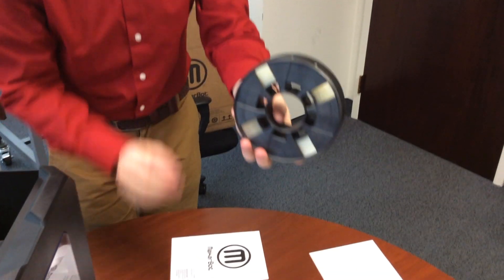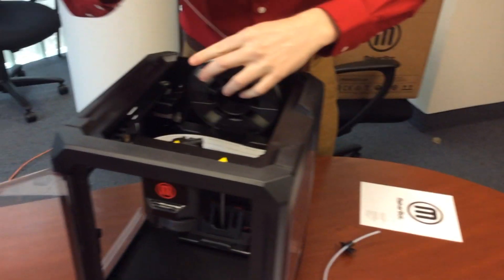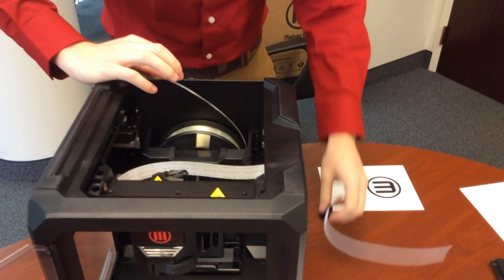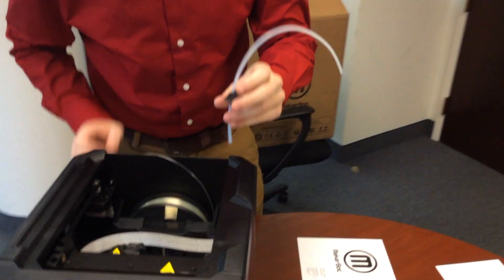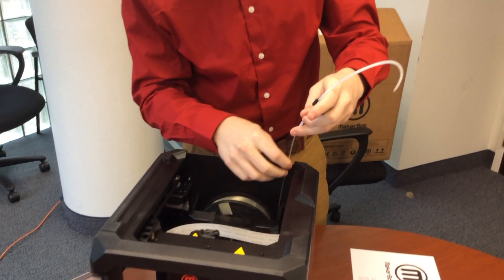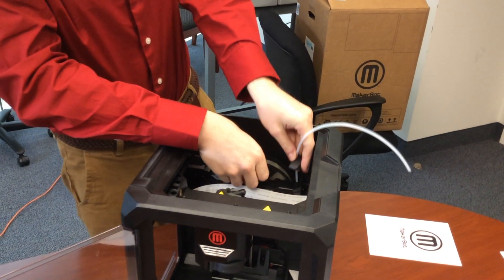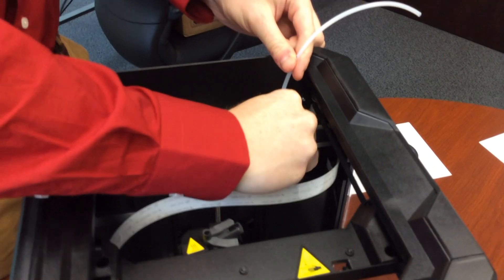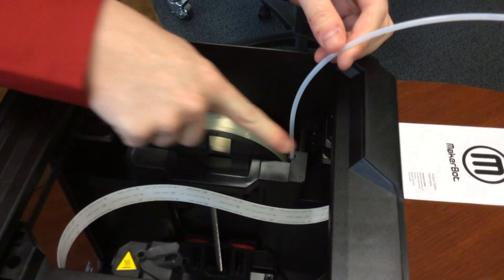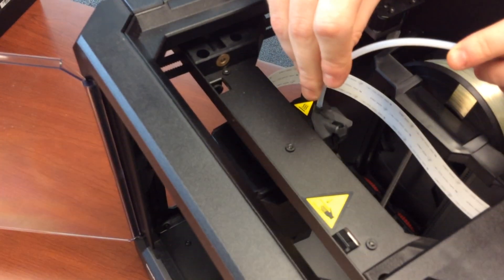Next, take the filament and make sure you have some ready. Slide it down into place. The next step is to take the filament tube and make sure you have your filament going through the tube. It clips on to the side of the filament tube case and has a little arrow on it pointing which direction goes out. The filament tube goes right into the extruder head.